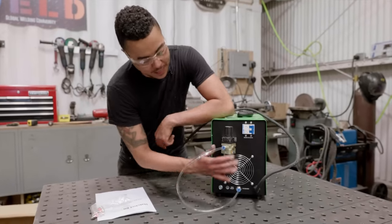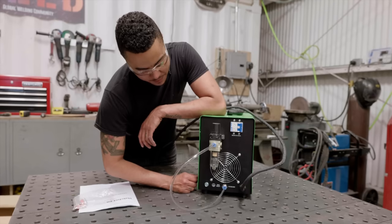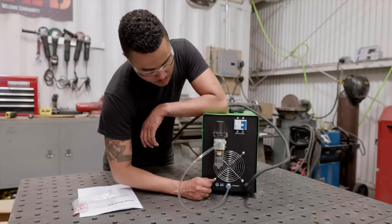The cool thing about this machine is you've got these quick connects. These are awesome. It's the first time that I've ever used them, but it made it pretty simple. Legit just set it in and it's got the teeth on the back side. Pretty rad.